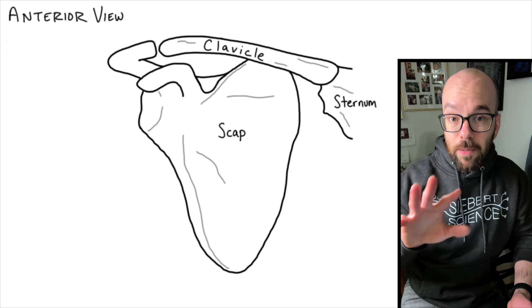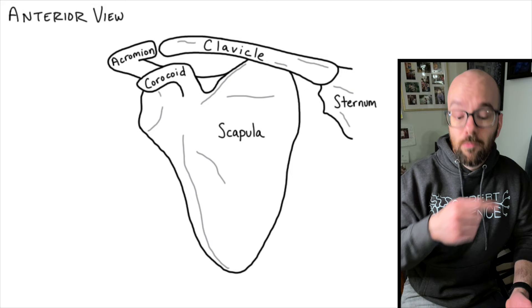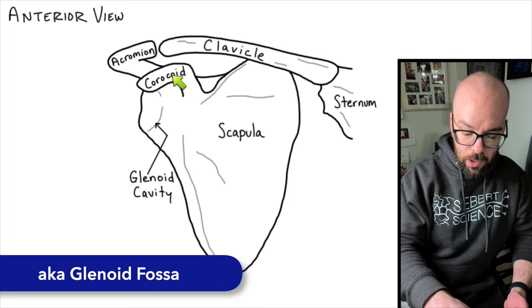There are three important parts we're going to label on the scapula. The first is the coracoid process — that's the piece of the bone that sticks out anteriorly, or towards the front. We also have the acromion, which wraps around and comes up against the clavicle. And on the lateral side of the scapula, there's a concave part called the glenoid fossa, or glenoid cavity. So on the scapula we have the coracoid process, the acromion, and the glenoid cavity.